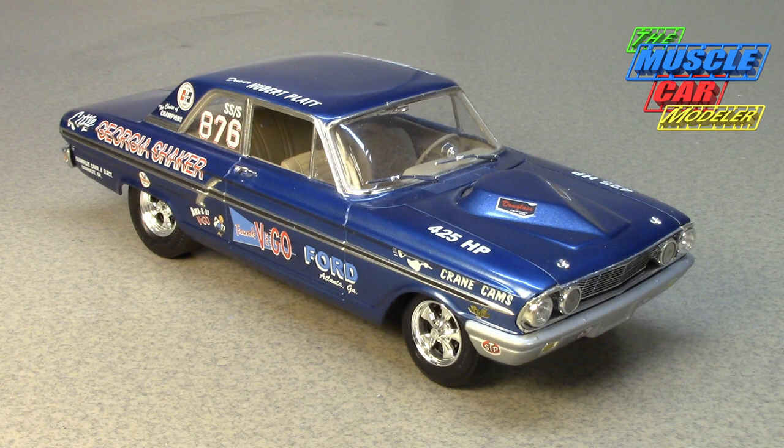Well hello model car fans, welcome to the Muscle Car Modeler. My name is Raoul and this week I'm going to feature another '64 Ford Thunderbolt — this is the Little Georgia Shaker, driven by Hubert Platt.